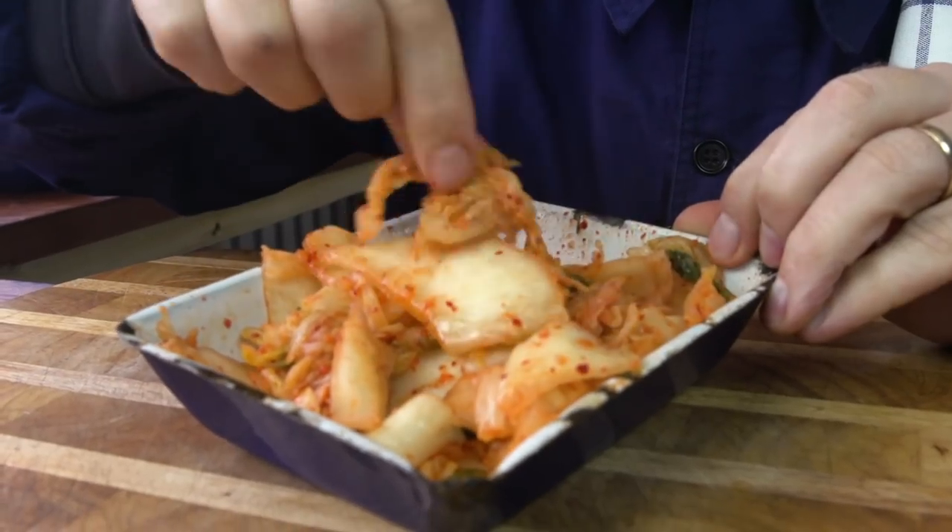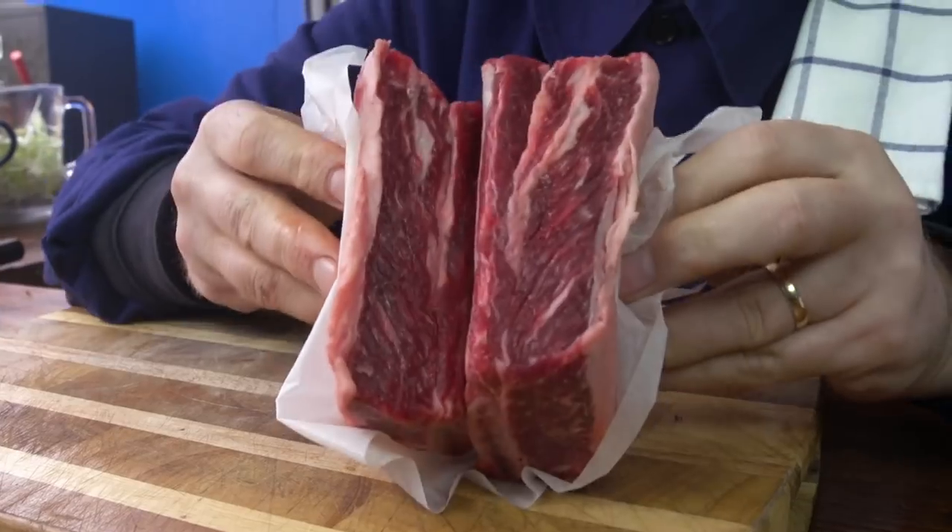K-Fries is an East meets West mash-up where you take your French fries and put various ingredients on top. I'm going to use kimchi, which is an Asian pickled cabbage, and normally you serve it with minced beef on top, but we're going to take it to the next level and use these beautiful beef ribs. Let's get them prepped.